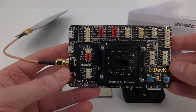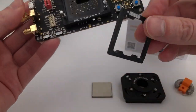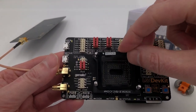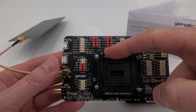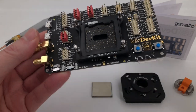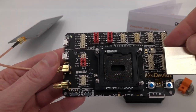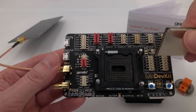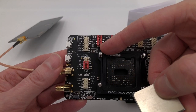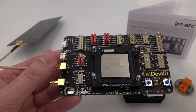We are now ready to insert the module. For that we are going to use the medium adapter, which we put into place like this, making sure that the two white alignment squares or triangles are lined up. We have an ELS61 module which we will also align — remember the cutoff corner aligns up here on the top left as shown on the adapter.